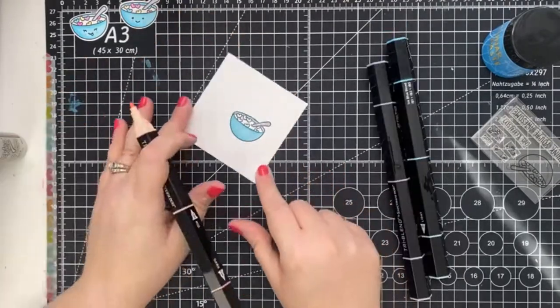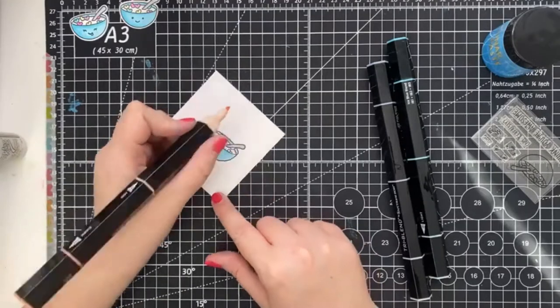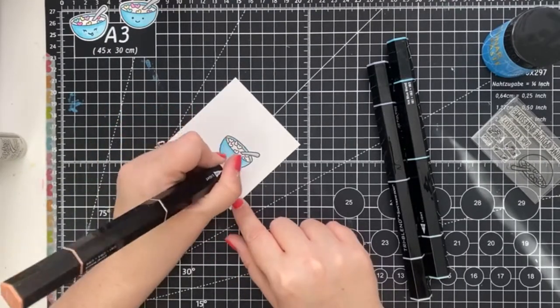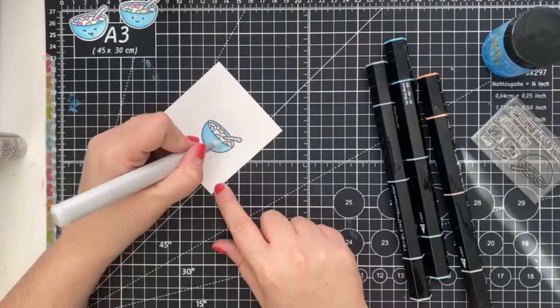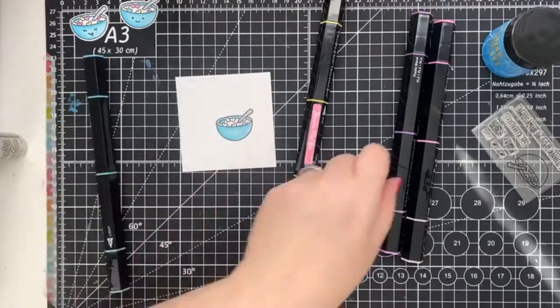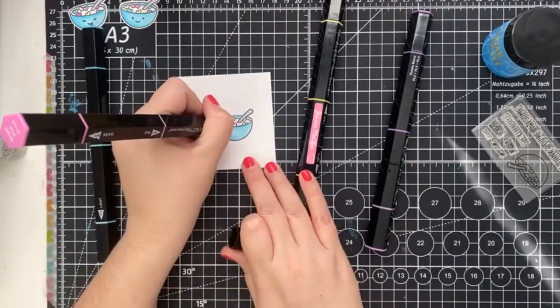For the milk, I wanted that look that the marshmallows have melted into the milk. I took the lightest coral blend and applied it around the edges, bringing out the color with my blender pen. The marshmallows are so tiny, so all that's needed is one blend of each color.